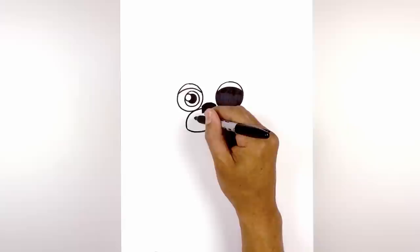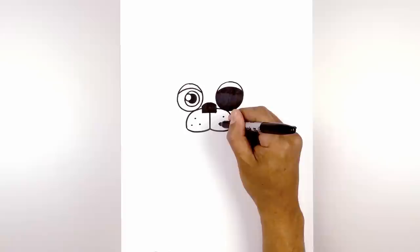Let's add three spots on either side of the muzzle. Starting from the left we're going to draw one at the top, then come down and draw one and two on the side.